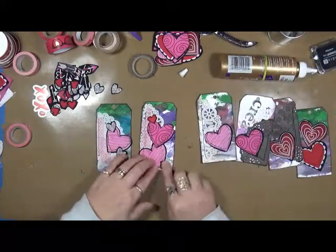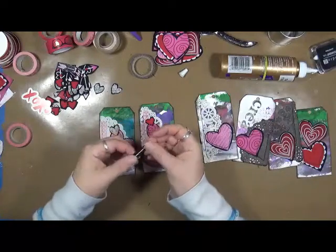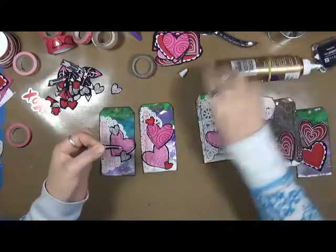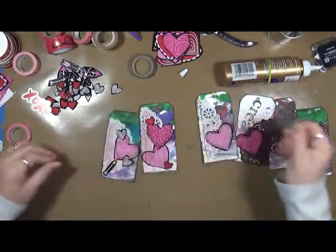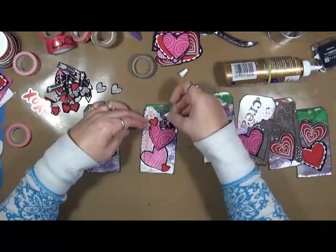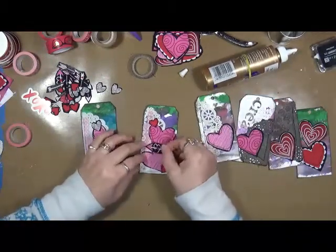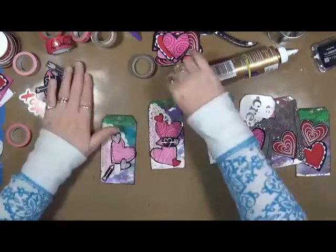It just kind of makes you look at your supplies a little bit differently. Just because it was fabric didn't mean that I couldn't use it, which I think is really cool. I even cut the little arrows out, which I thought was neat.